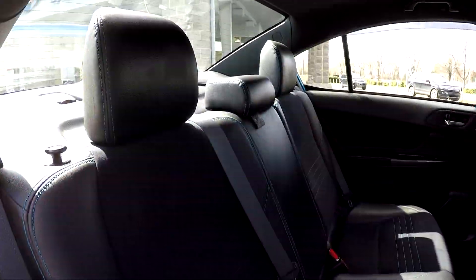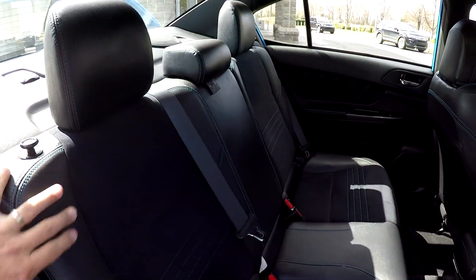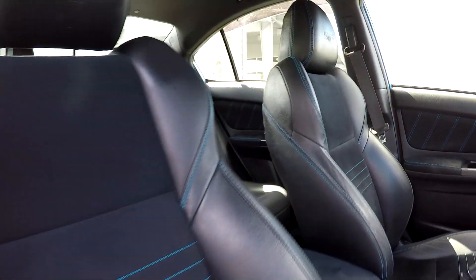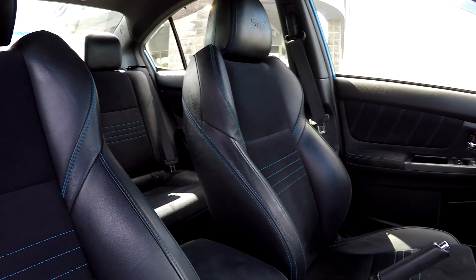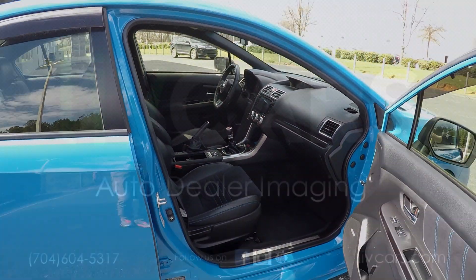Another look at the back seat from the passenger side — you do have the option to drop those seats down. We're going to wrap up in the front passenger seat, one more spin around the back, and that's going to wrap up your extra clean 2016 Subaru WRX STI.